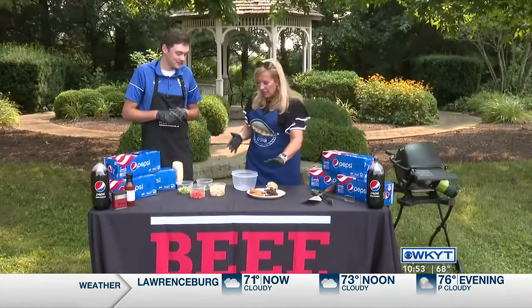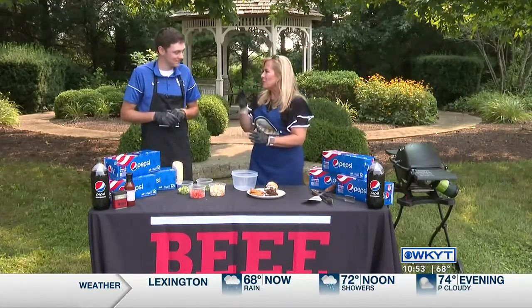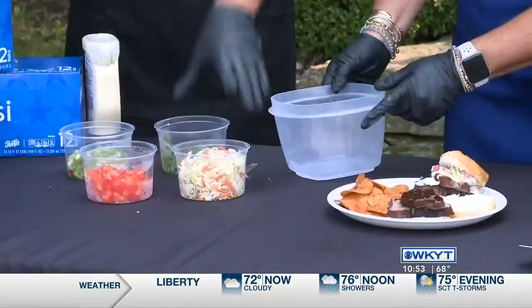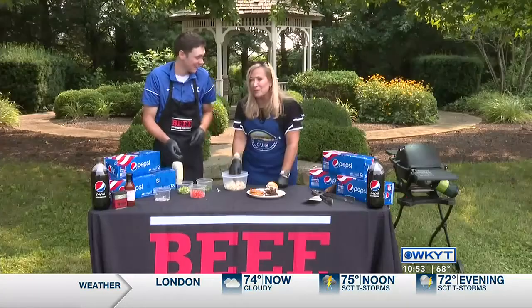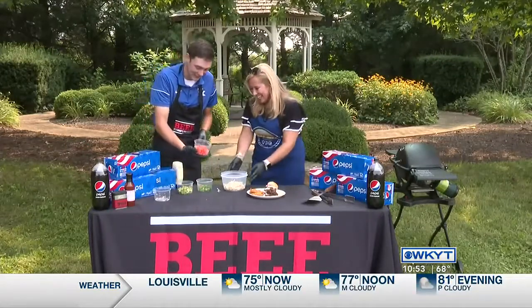We've got that cooked, but now we're going to put together the slaw on it. I don't think there's anything better than putting a piece of beef with some veggies. It works really well together with the barbecue sauce. So we've got our coleslaw mix — just throw that in there. And by the way, you can buy it in a bag. Don't go to all that trouble — that's just my tip for the day. Cheating a little bit, yes.